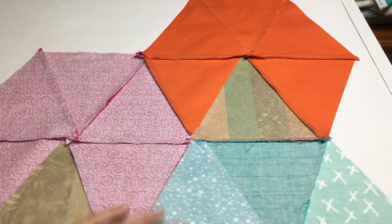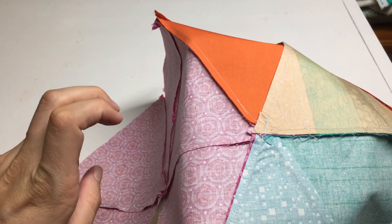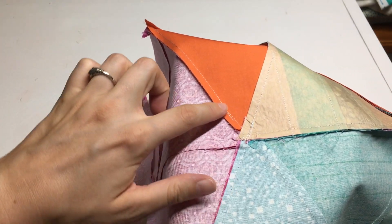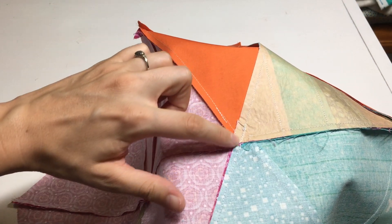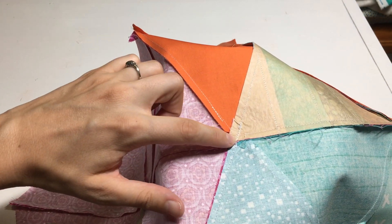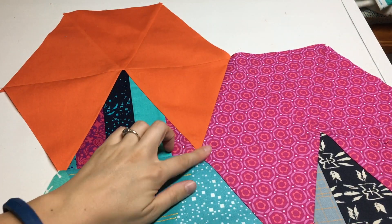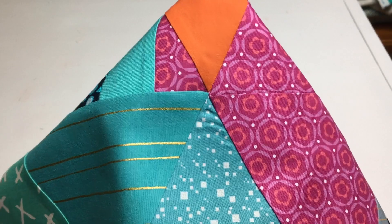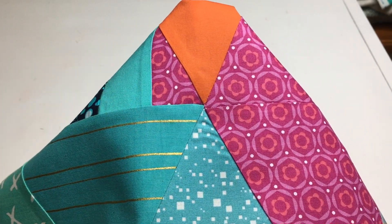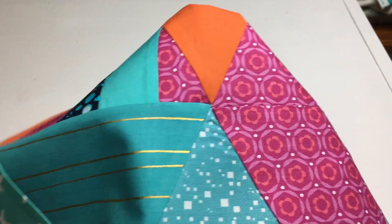Here we are — our finished seam. As I mentioned, the spin is imperfect, but everything lays down nice and flat. You can see where the seams have been nested with ones going in opposite directions, and the seam across where we simply lined up our edges. And for the final reveal: a nice flat y-seam — sharp points, almost perfect alignment. Excellent!